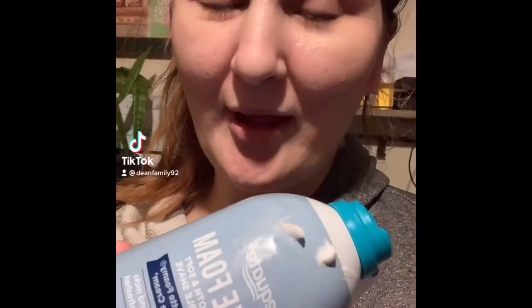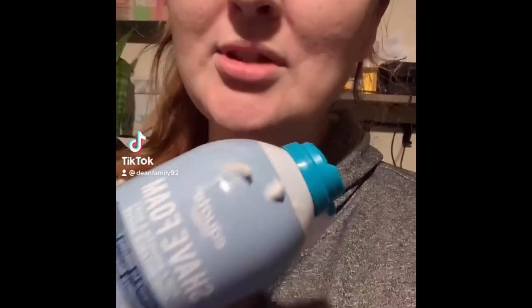The shaving cream thing for sensory play with Lincoln was a huge hit — he loved it! Let me know if you guys try it out with any of your kids. Send me a little video! My son had a lot of fun with it, so let me know.